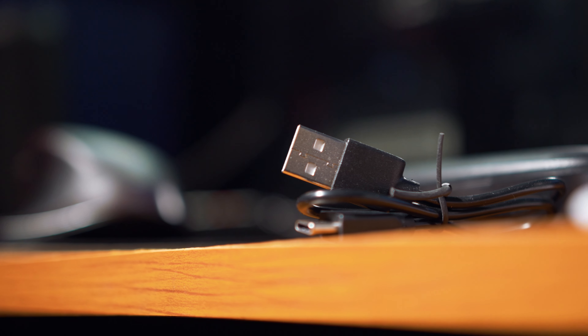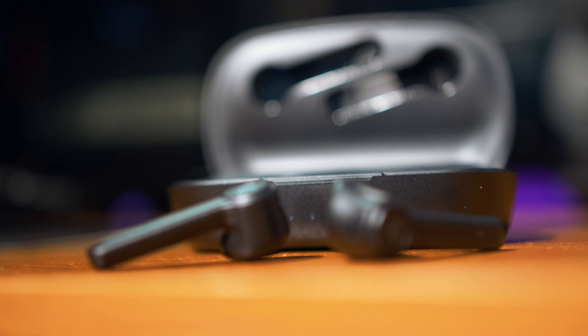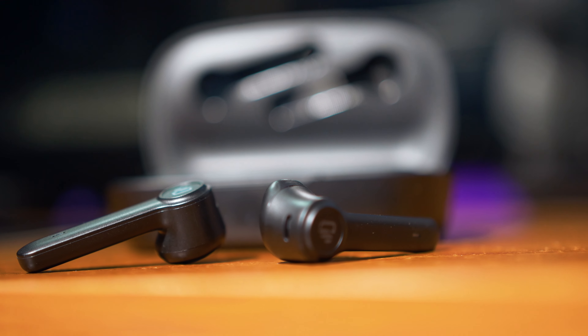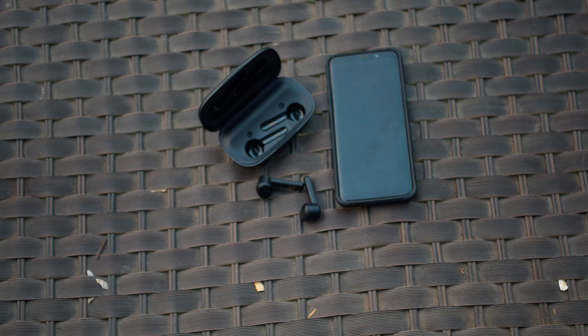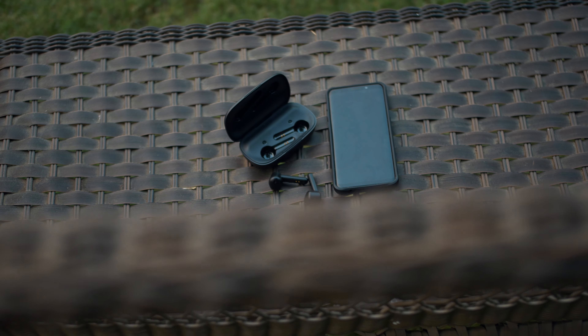In the box you do get the charging case, and I'll talk about it in a little bit, and obviously the earbuds themselves, and finally the warranty card and the user manual book.